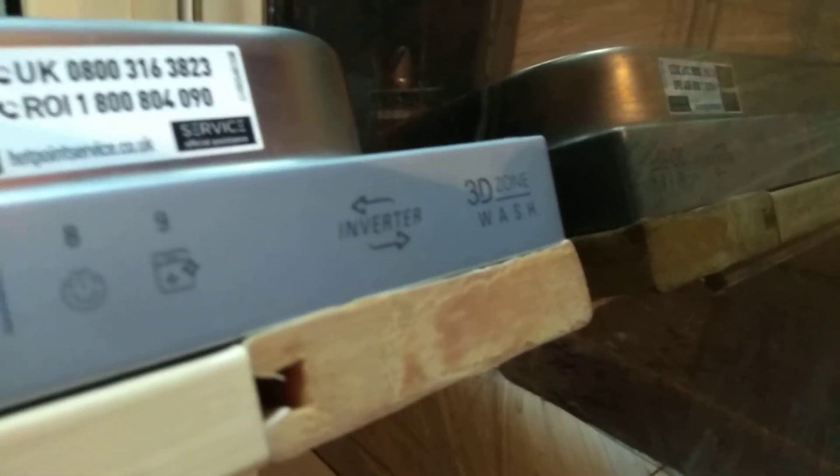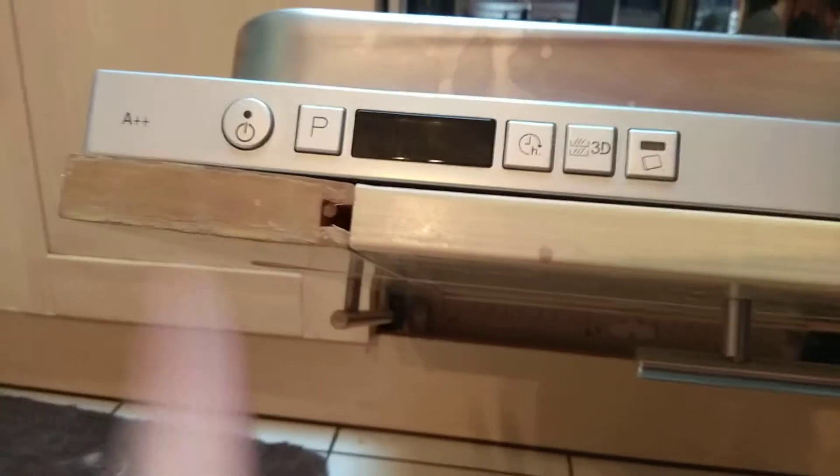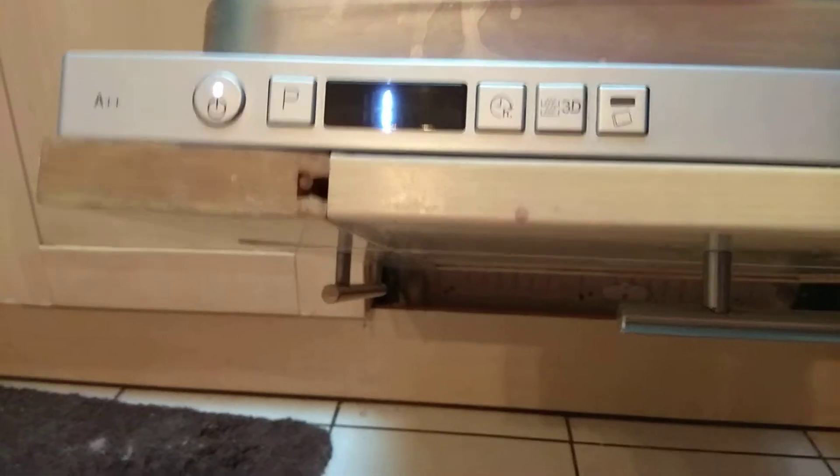I'm going to move that. I'm reminded that it's got an inverter, a digital inverter, and a 3D zone. There's a hot point. That should light up, just like that.